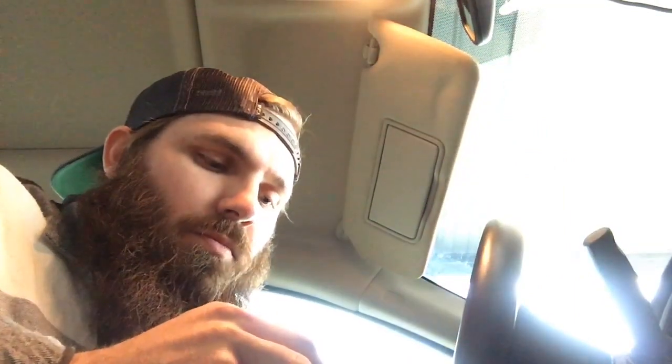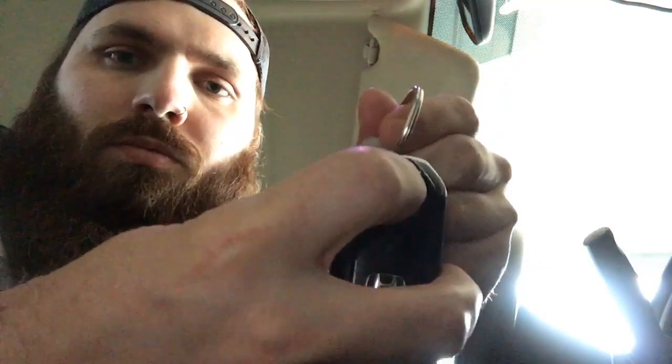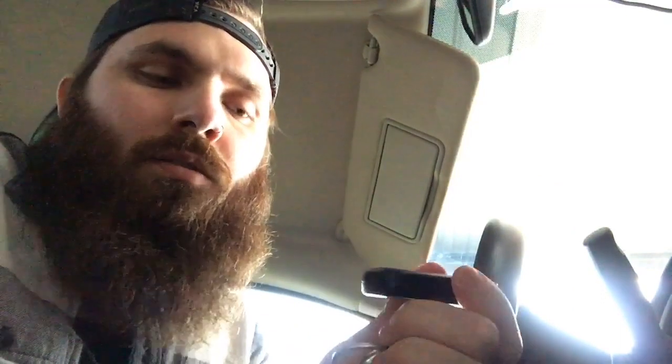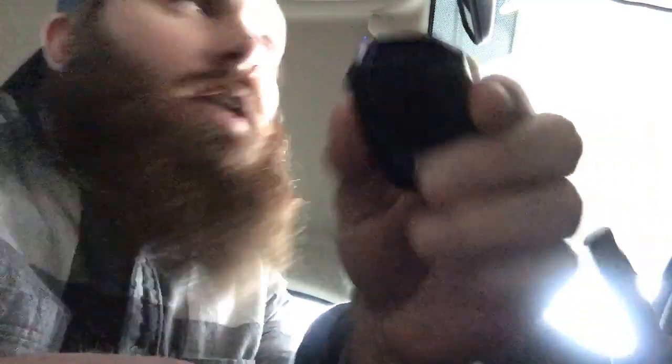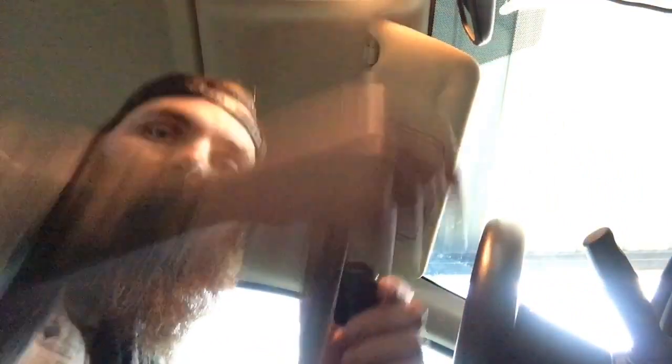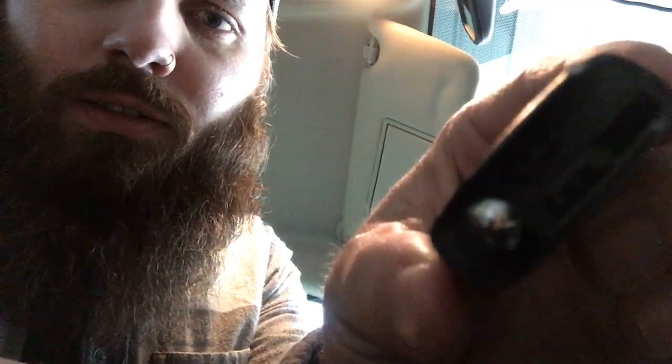So CR2032 is what you need. I'll open up my keys and show you how to do that. You got to press the button — there it is — and if you look right in there in between, that's where you got to put your key.